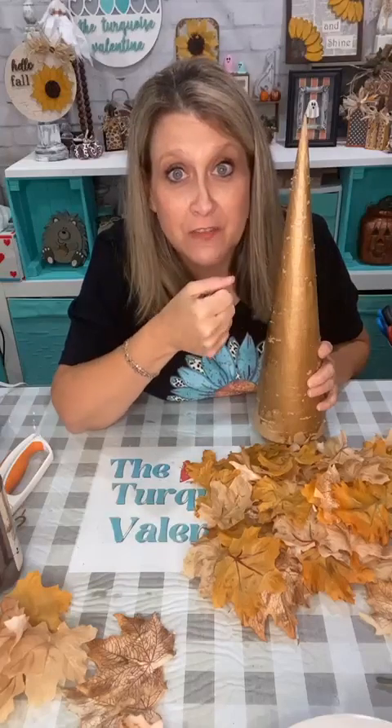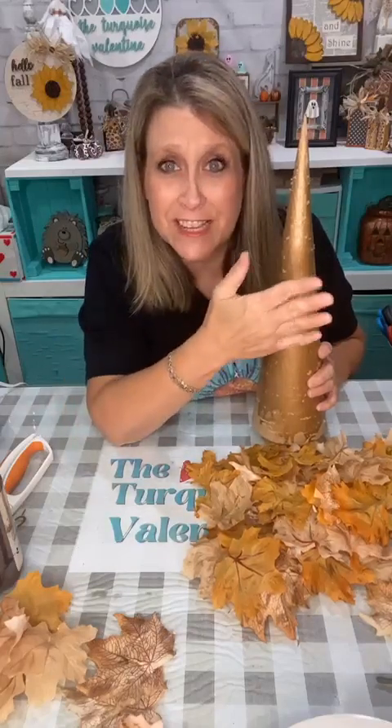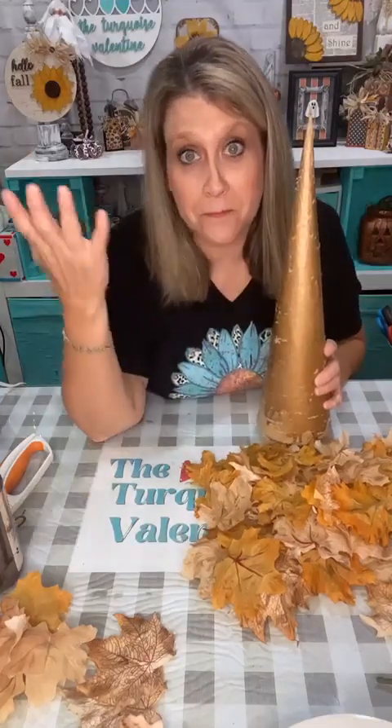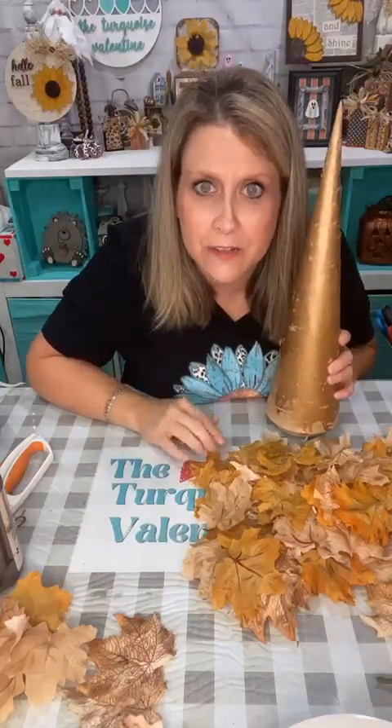These leaves over here just fell — nobody's touching them, they just decided to fall off the top of something. Weird stuff happens in here all the time.